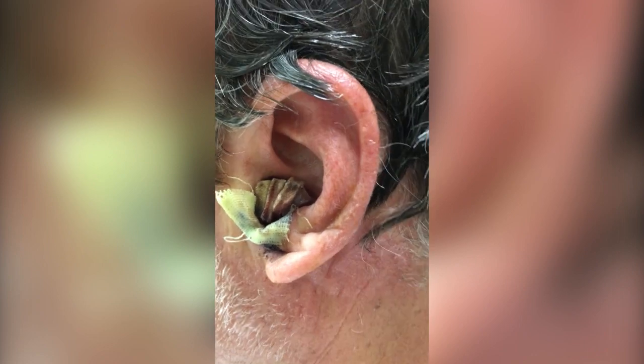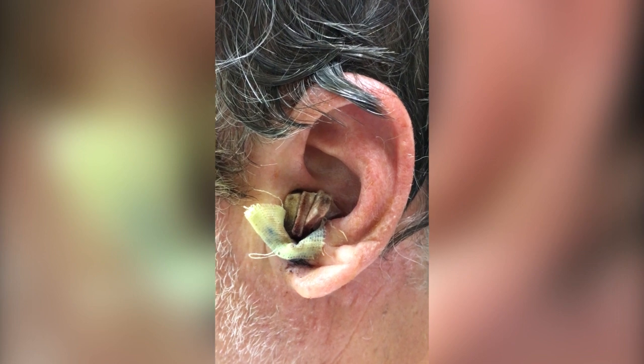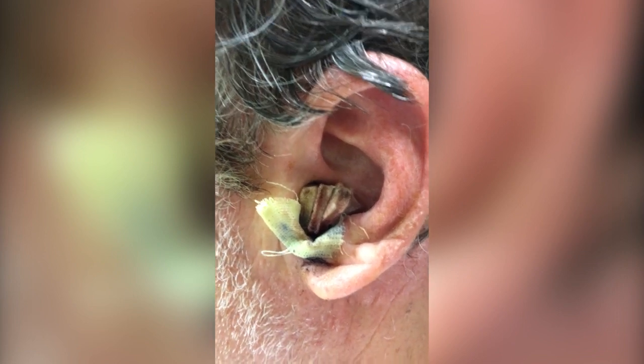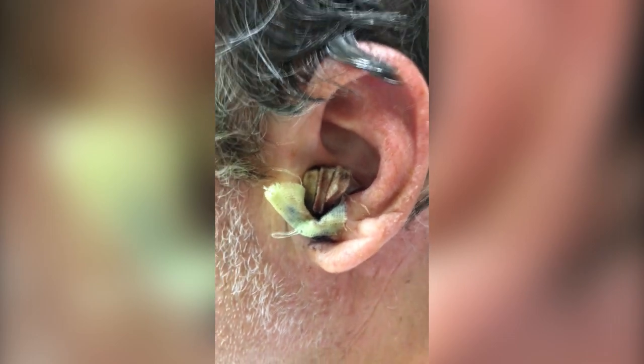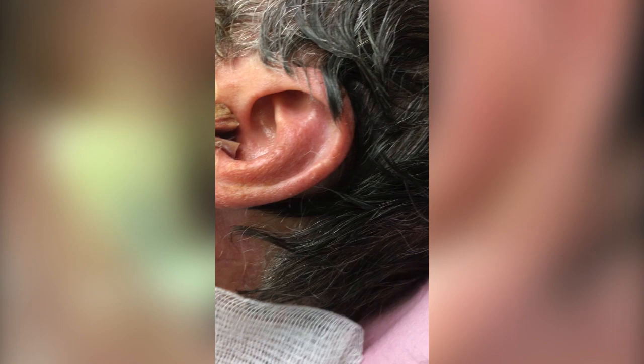We have taken the dressing down — it's been about five days. We want to take this off and I'm keeping my fingers crossed to make sure the graft has taken. Skin grafts are tricky, we know that. So let's find out. I'm going to take off one at a time — you want to make sure the graft has survived really well.